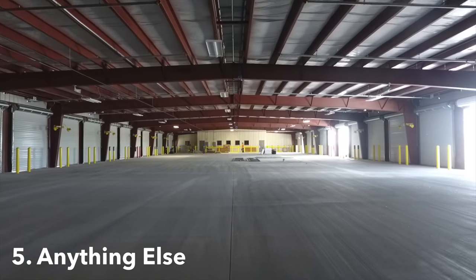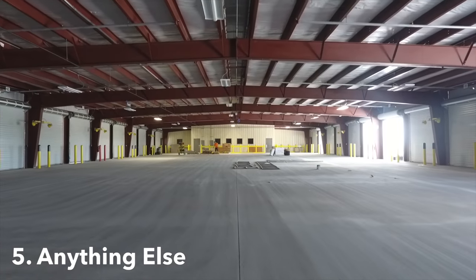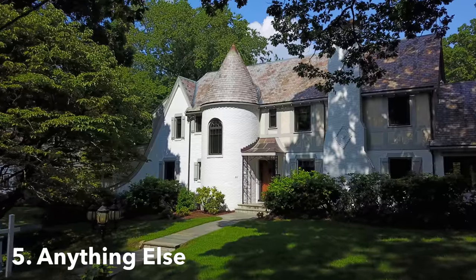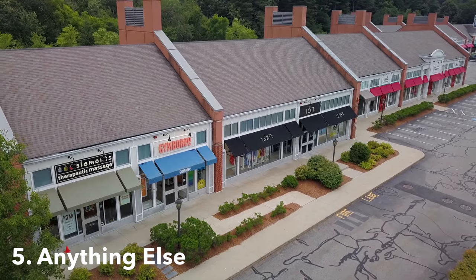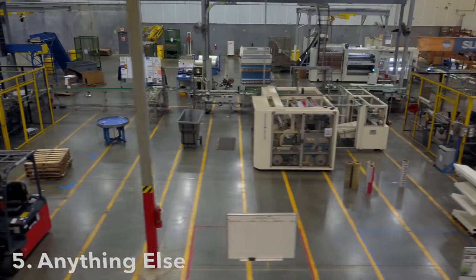And number five: anything else. Tripod mode is honestly so versatile — it can be applied to a wide variety of projects and use cases. As we saw in this video, it flexes its muscles in residential real estate, commercial real estate, cool creative projects, and anything else requiring advanced control, smooth motion, and beautiful footage.